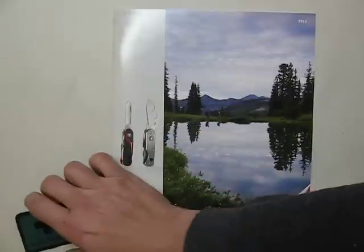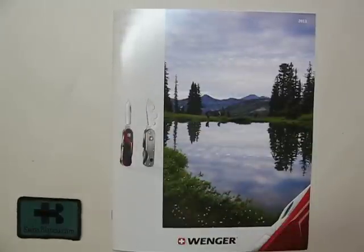That pretty much was it from the Wenger 2011 brand new catalog.